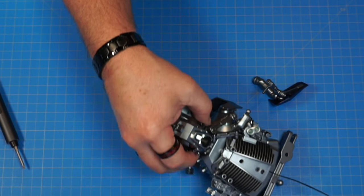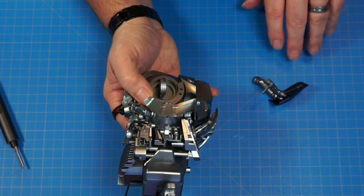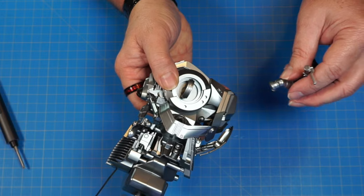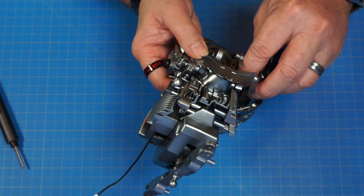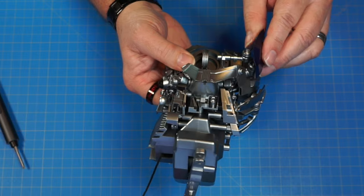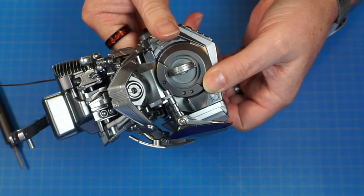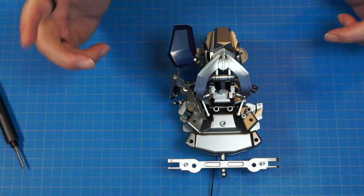Let's get our torso back out. Right under the piece we just put on, we're going to be adding this on. There's another ball right down here and that's where this ball socket is going to go — let's snap it on just like that. And that is the end of stage 35, so let's go ahead and move on to stage 36.